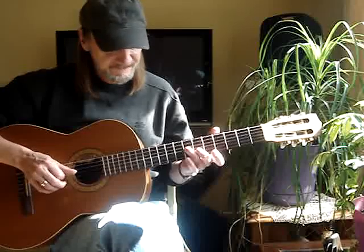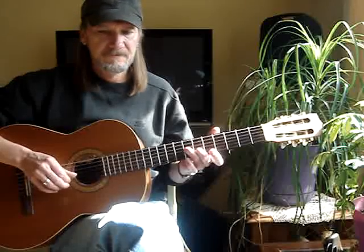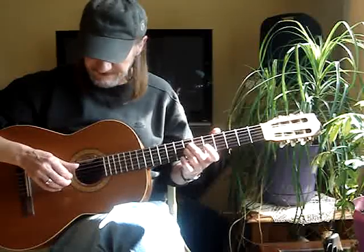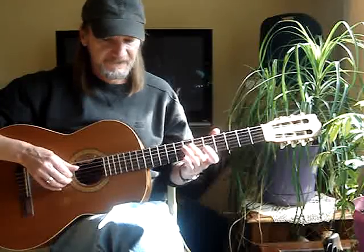Then the 2nd, back to the 3rd, 2nd string open. Then my middle finger goes to the 4th string, 7th fret, and do the same little pattern. 3rd finger stays where it's at — 4th, 3rd, 4th, 3rd string open.